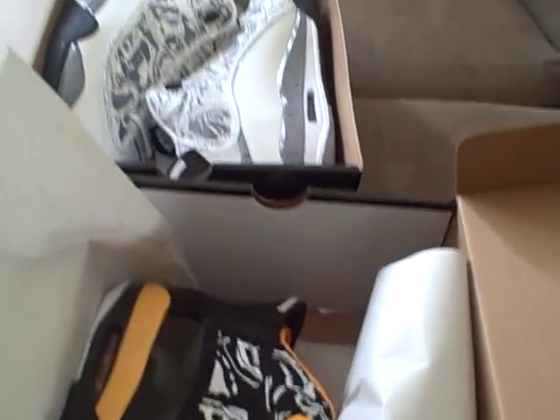Just got these in — I think I ordered them on Saturday actually. Here are the two new kicks. I have a lot of shoes to show you.